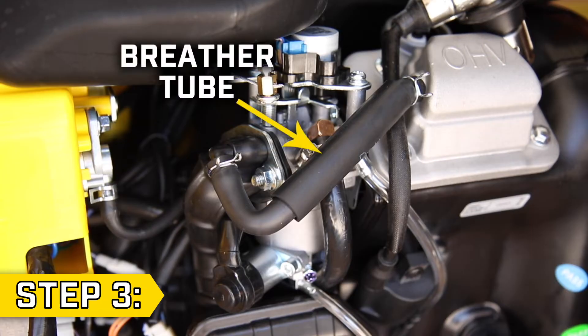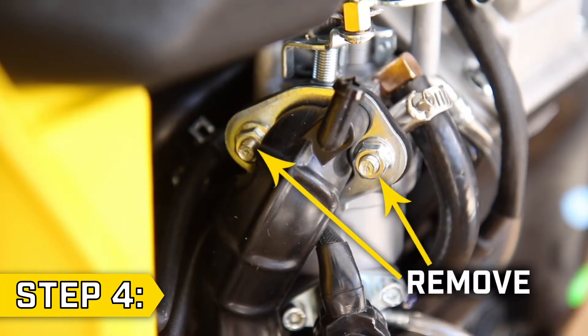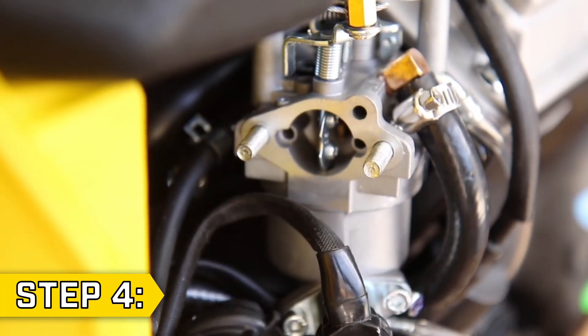Step 3. Remove the breather tube from the valve cover and the air cleaner pipe. Step 4. Using a 10mm socket, remove the two bolts holding on the rubber air cleaner pipe and fold it out of the way or remove it completely.